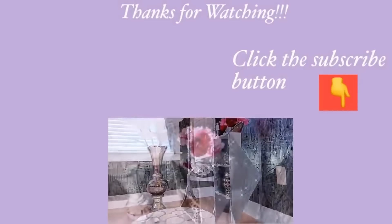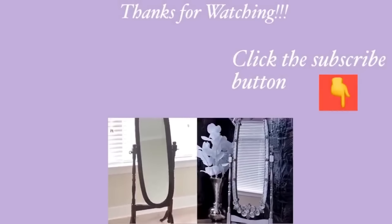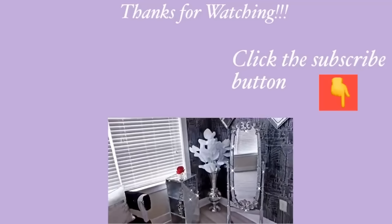Thank you guys so much for watching. I have other home decor DIY videos — if you're interested in other ways to decorate your home on a budget, they're all going to be in the playlist down in the description box below. For those of you who have not subscribed to my channel, I am so glad to have you here. Don't forget to click on the subscribe button.